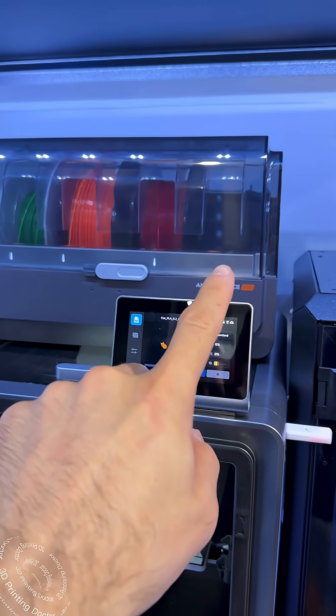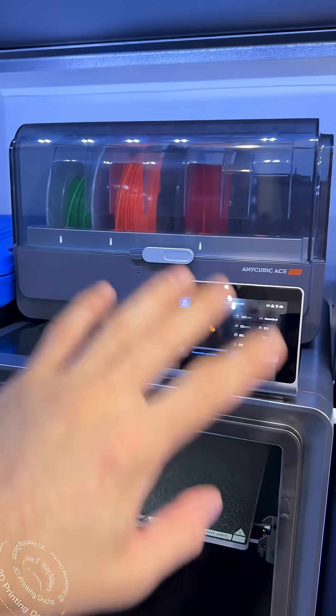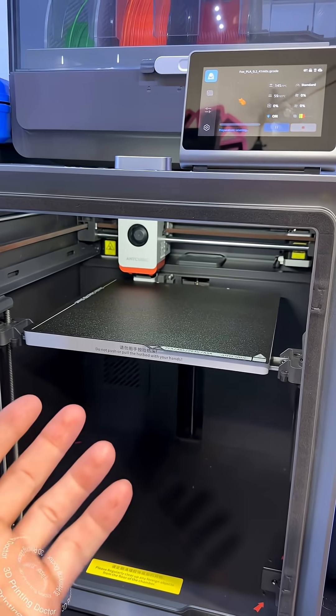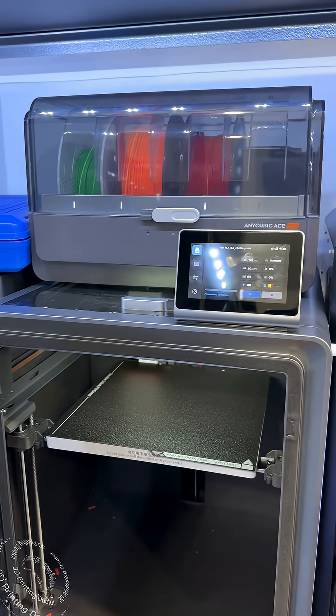Now I removed that one and put it here, so I'm restarting the print. I'm restarting the print to see if it's going to do the trick or not. I hope it's a small mistake — but it was screaming in there.